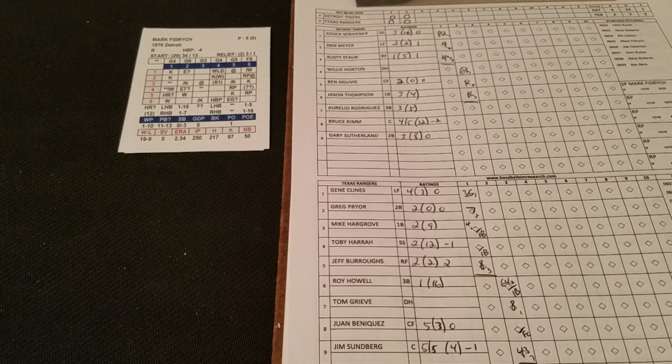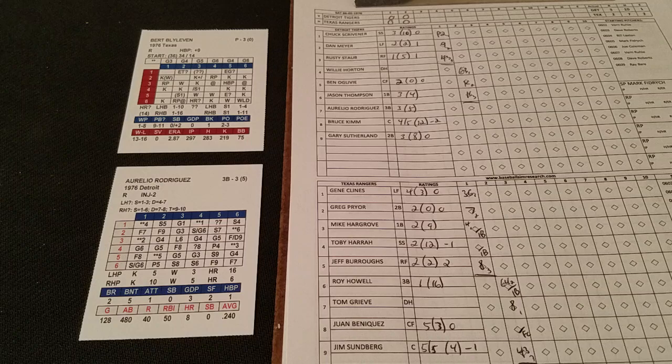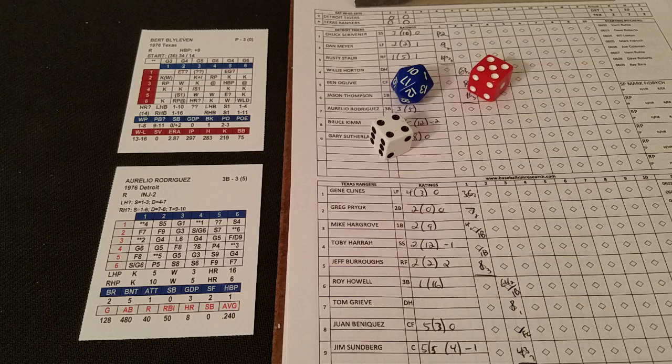I'm probably not doing the strategy rolls correctly. I'm still trying to focus more on gameplay, so maybe I shouldn't even bother and just stick with the basics of the game until I get it a little more down pat.